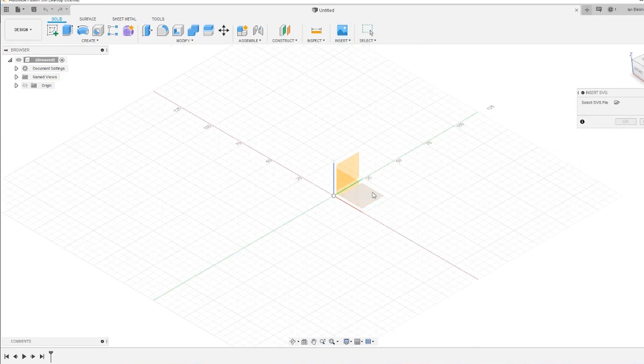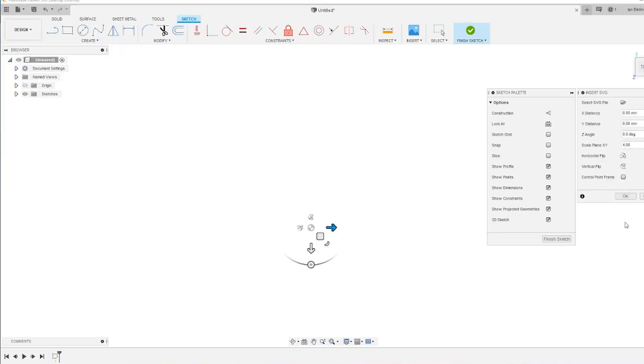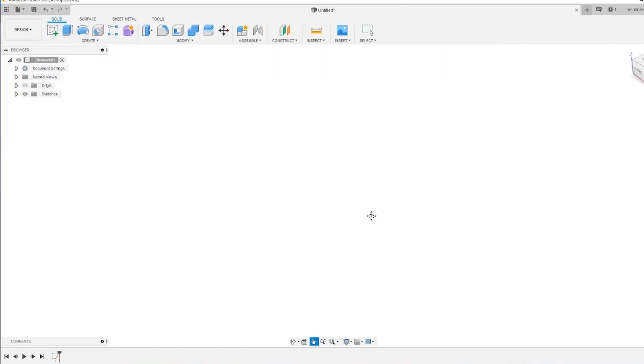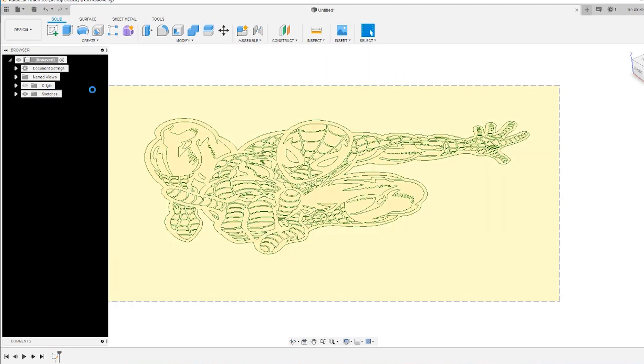Within Fusion 360 you've got the option of inserting an SVG. From experience I actually needed to scale it up times four, but it's quite simple — you select the plane you want it to go into. I'm just deleting the square that's around it because I don't need that.